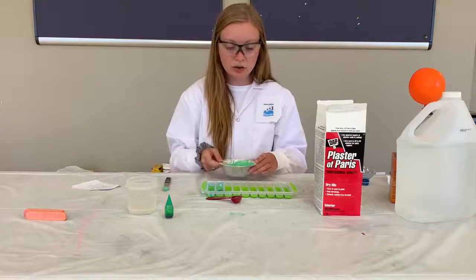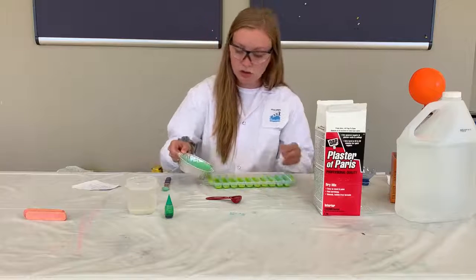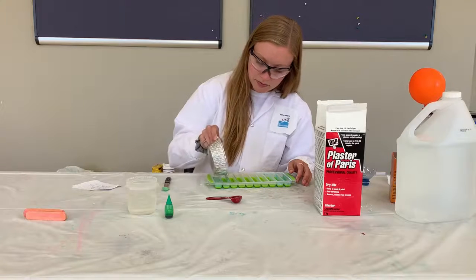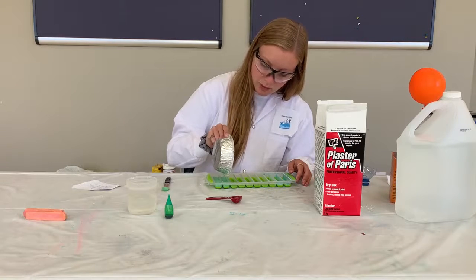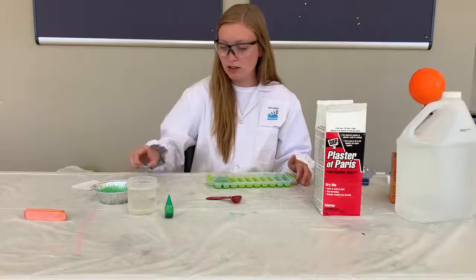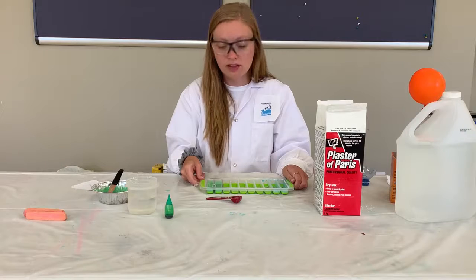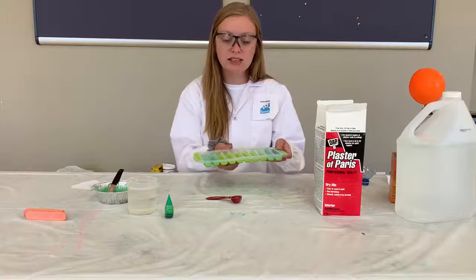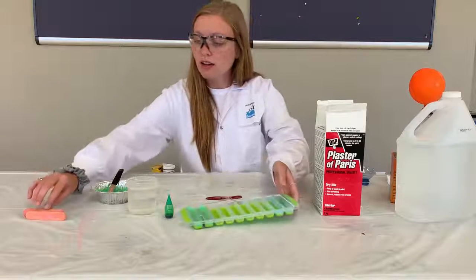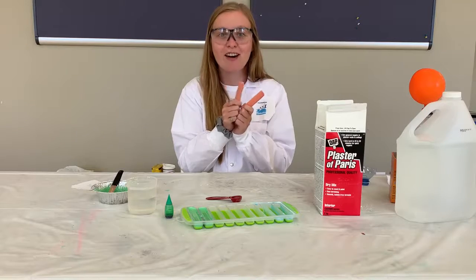Once you finish that, you're going to pour your mixture into your silicone ice tray. With that mixture I was able to make two pieces of chalk. I'm going to let this harden for about 12 hours, and once it's hardened I'll be able to stick my finger right in the bottom and pop it out. And there you have your own pieces of chalk that you can draw on your sidewalk.